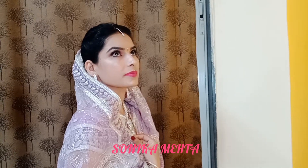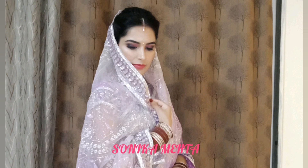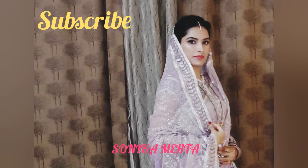Hi everyone, Namaste and welcome back to my channel. I am Sonika and today I am going to share this makeup look. You can try this makeup look as a wedding guest. Also, if you are newly married, you can try this makeup look — it is very easy and beginner friendly. The best part is that you can do it yourself and you don't need help. Before starting the video, make sure that you are subscribed to my channel and press the bell icon. So without further ado, let's get started.